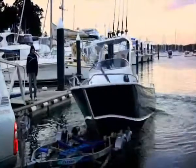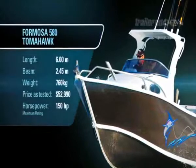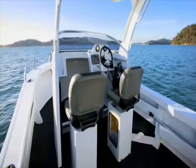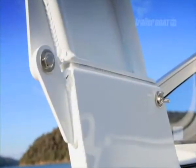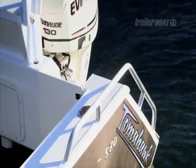Plate aluminium centre cabs have come along in leaps and bounds in recent years, and the Formosa 580 Tomahawk is certainly the pick of the bunch. The Tomahawk's full walk-around design and huge deck are a real bonus. Everything is well-proportioned in this boat. The self-draining deck is a big plus, and the fold-down rocket launcher system is clever and very convenient.